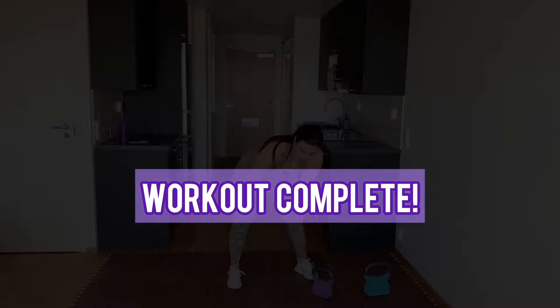We are done! Thank you so much for joining me for this quick kettlebell workout. Let me know down below in the comments how it went and give this a thumbs up. See you in the next workout. Bye!